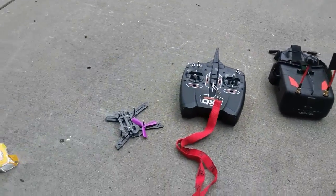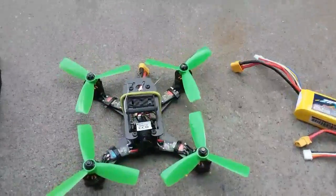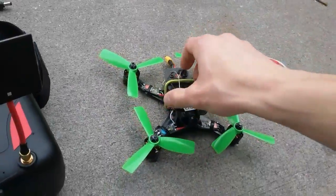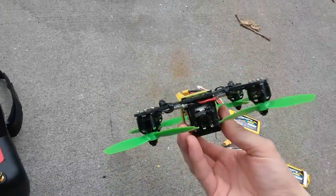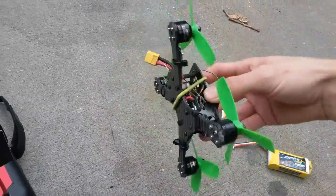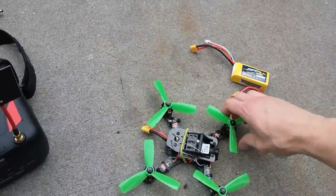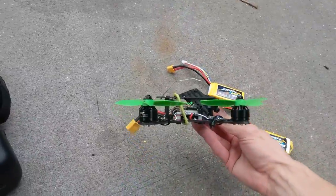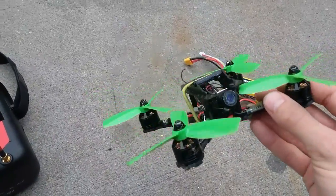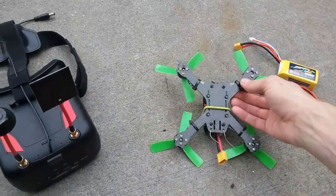Today I want to do a quick review of my new setup. It's from the uSmile brand — I've never bought anything from them but we are on a budget. It's basically what they call the X150, but it looks like an exact copy of a QAV. It has a 2.5mm bottom plate, 1.5mm top plate, and a 150mm frame.